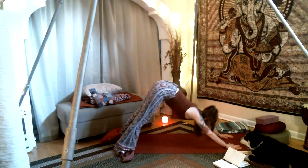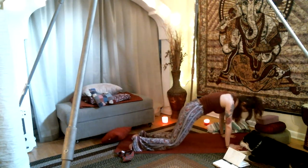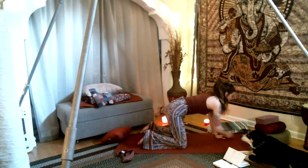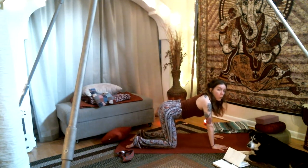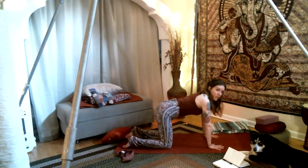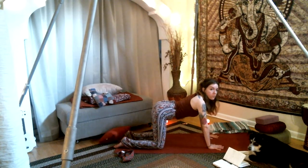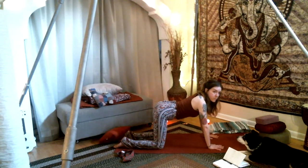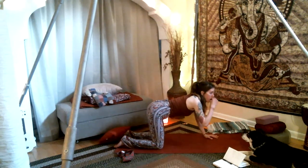Walk yourself back into downward facing dog, then round through the shoulders into plank. Drop the knees to the ground. Good little way to open up the spine. As we're here in tabletop position, we practiced the Kapal Bhati breath during our grounding; now we're going to practice it in this asana. Hands are underneath the shoulders in this nice long tabletop. Either do 20 fast breaths of Kapal Bhati or 10 if you have high blood pressure.